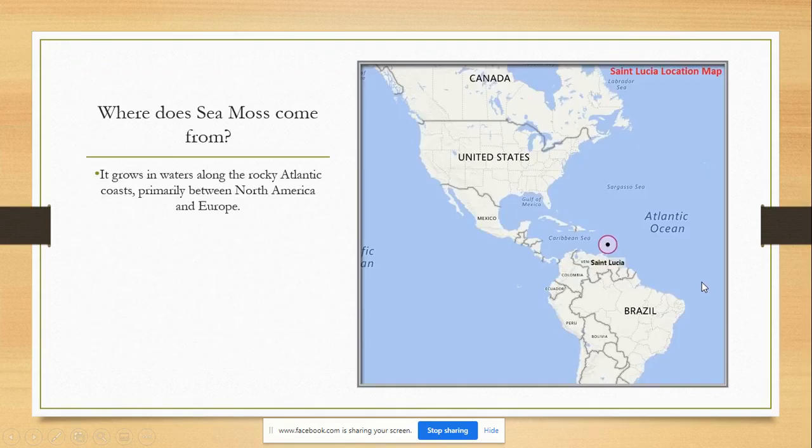I wanted to provide a picture so you can be more familiar with where the CMOS comes from. It grows in waters along the rocky Atlantic coasts, primarily between North America and Europe. There's a purple circle with a dot where St. Lucia is. Because I actually do make the CMOS gel, this is where my CMOS comes from — from St. Lucia, which is one of the most amazing places you can get your CMOS from.